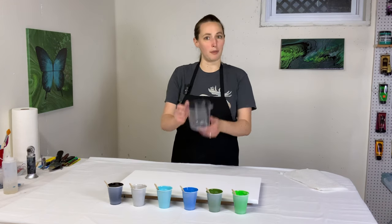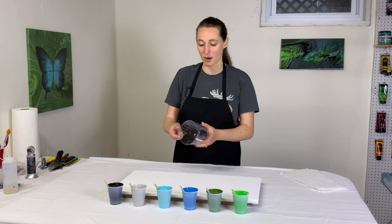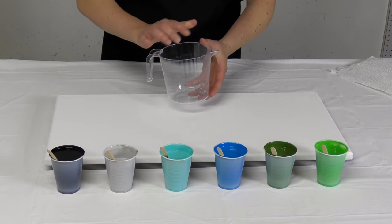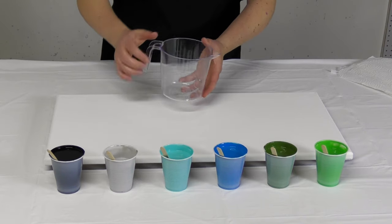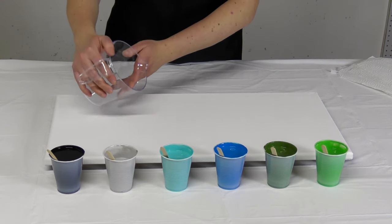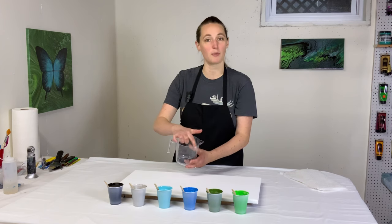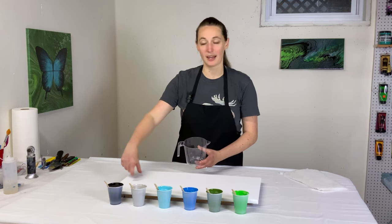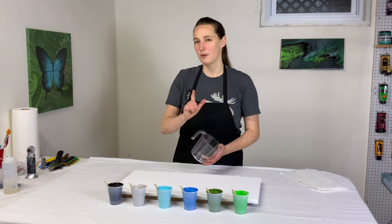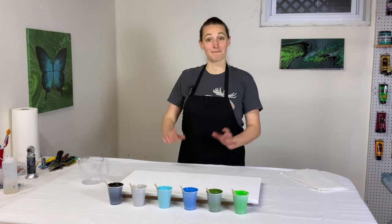I'm going to pour with this cup. It's so clean — I don't think I've ever used it. I bought it for doing ring pours and just haven't done it. The cool thing about this cup is it has a narrow spout, so you can pour that way if you want a really thin stream. But you can also pour out the side of it, more like a standard cup. I think most of the time I'm going to pour out the side because I like having a wider band of paint coming out, but I want to have the option to narrow it down at the end.